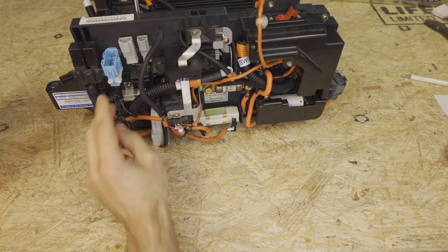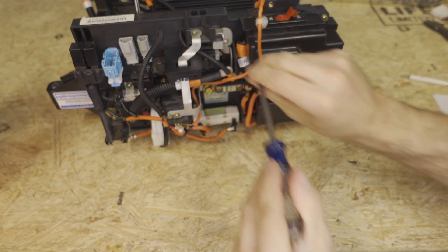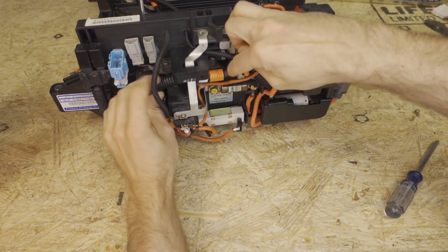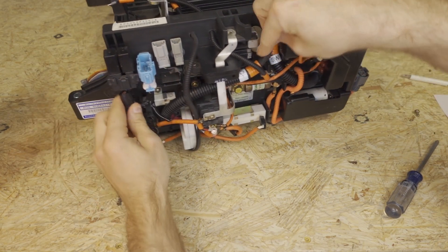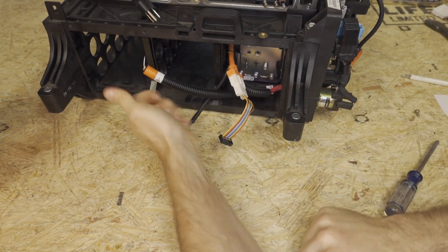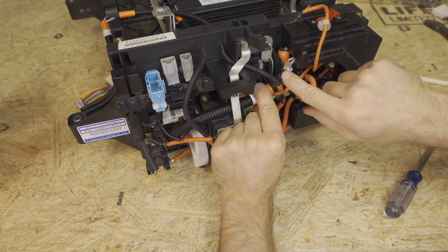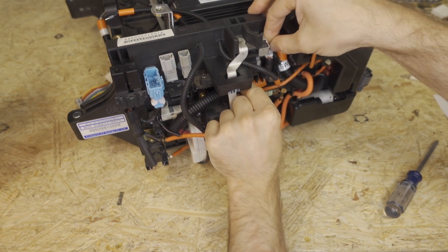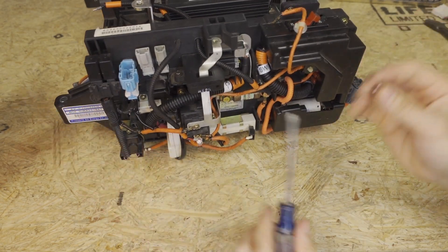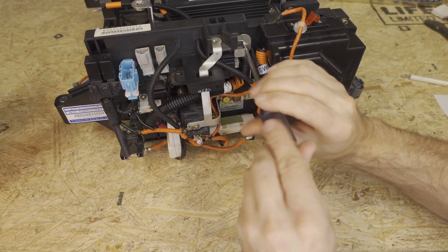The goal is to get to that screw right there. Keep in mind that nothing on this is high voltage right now — we only have the 12S module connected, which does not meet the definition of high voltage, so you can touch anything with your hands here; there's no danger of getting electrocuted. Once we get roughly in position, we're going to make sure the conduit is slid as close to this eyelet as possible, which will open up the end of this cable that has a pretty hard bend. Push that cable down into place and reinstall the number two Phillips screw.